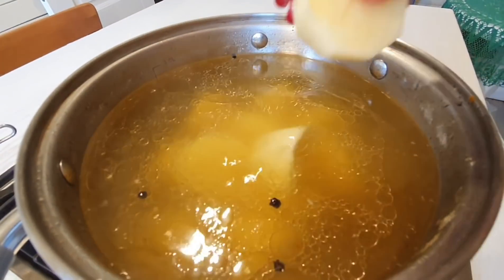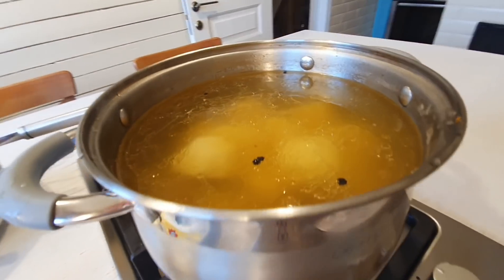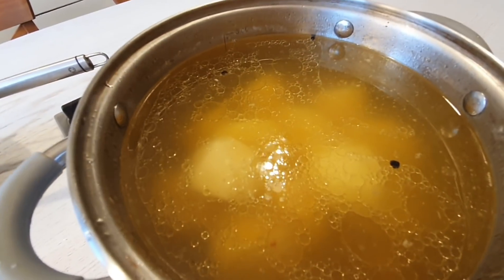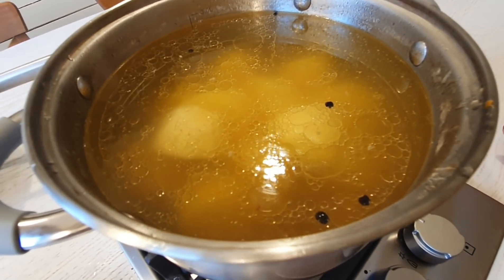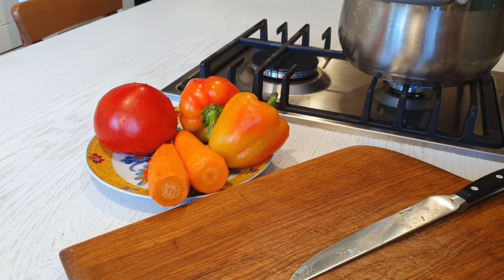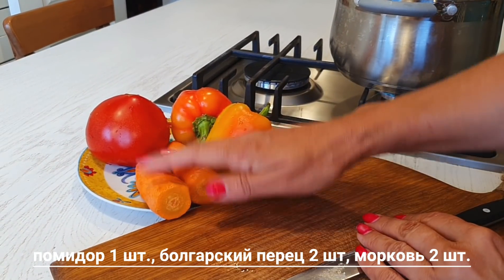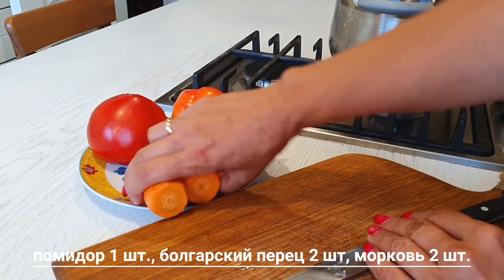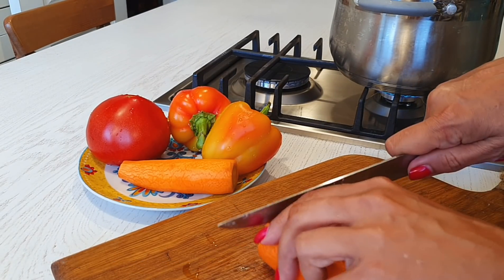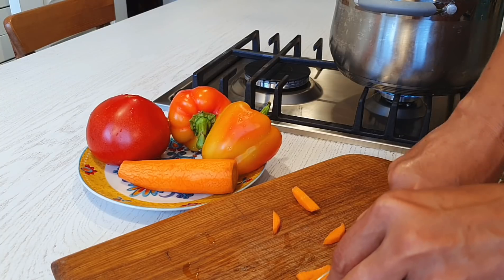Мясо ставим в сторону, сейчас оно остынет, мы его разберем и порежем. Картофель положили и займемся подготовкой остальных овощей. Никакой пережарки в шурпу я не делаю, ну и обычно не делают. У меня вот мой муж, он родился в Азербайджане, вырос в Грузии, и это у него один из любимых супов после борща. Параллельно беру морковь, помидор и сладкий перец. Морковь самая жесткая, поэтому ее мы добавляем сейчас — как только картофель закипит.